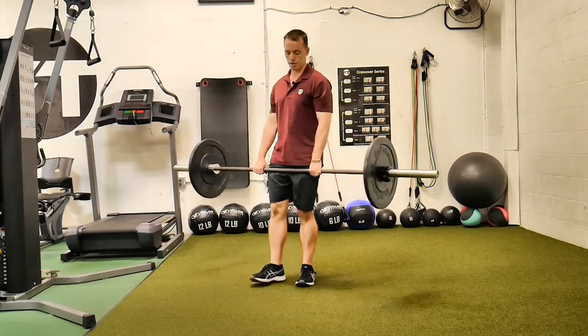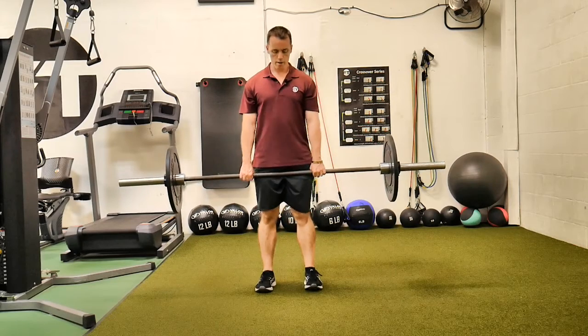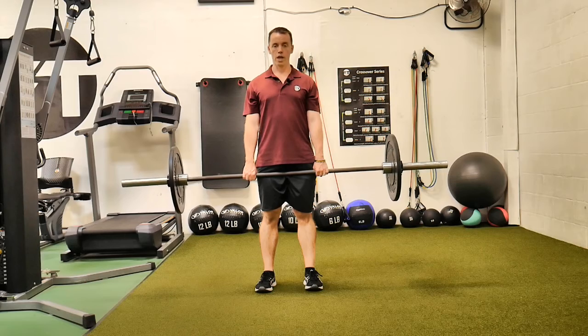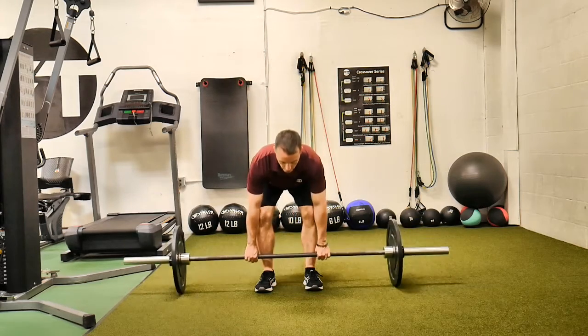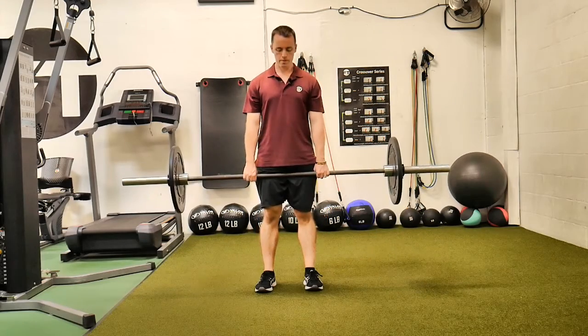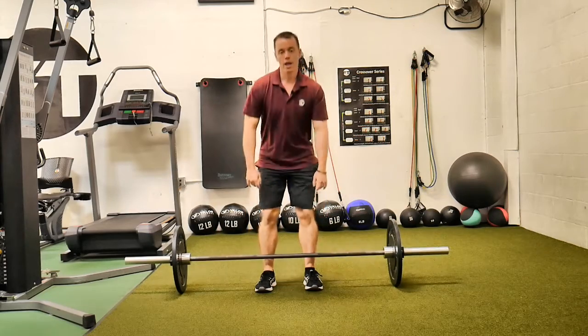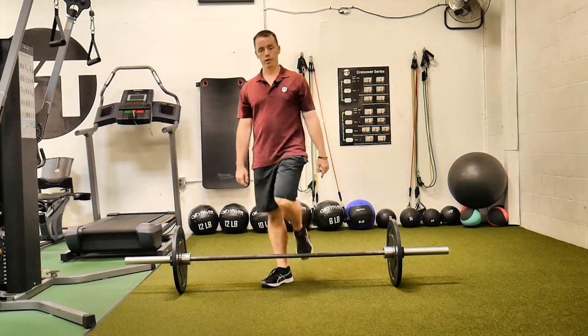From the front — remember, engage those lats like you're trying to pinch something in your armpit. Just tighten your armpit up as much as you can. And that is a Romanian barbell deadlift.